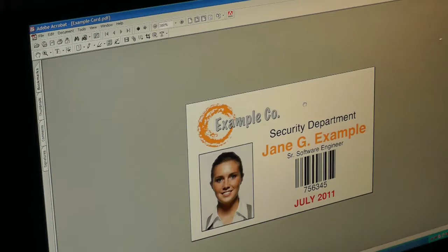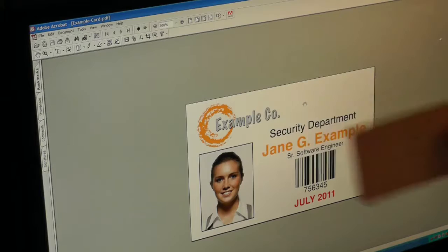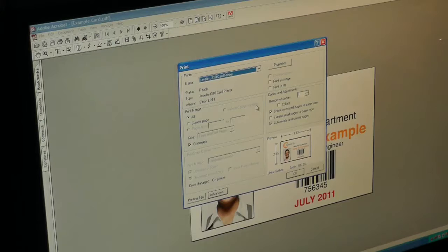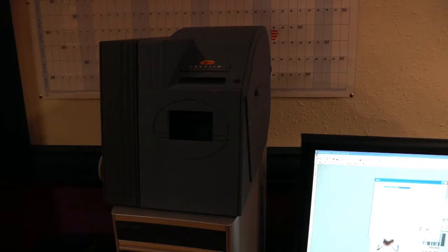Just make sure the printer is set to the Javelin J310 card printer and the paper size is Card. Click OK and now it's ready to print. All four of these examples are already perfectly sized to fit a standard PVC CR80 card. Before I click OK to print, I need to load a card into the card printer — I'll show you how to do that now.